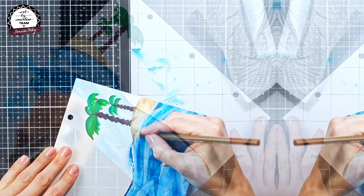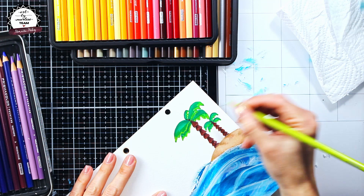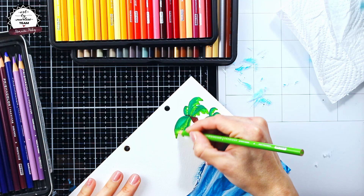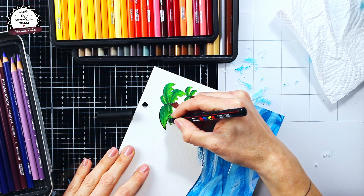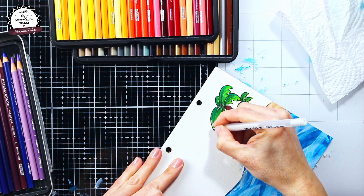Now after I was satisfied with how I made the sea, I went to add some more details to the palm trees and the island. Here I'm just trying to add different shades of the same colors to give more depth to my image. Two finishing moves to the trees and the island were to add some framing using a black Posca pen and some highlights using a white gel pen.